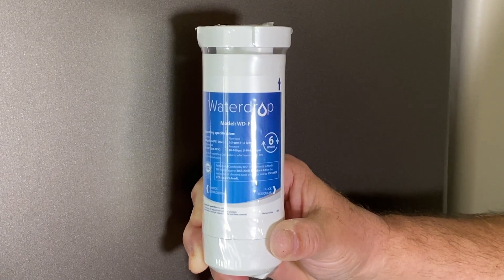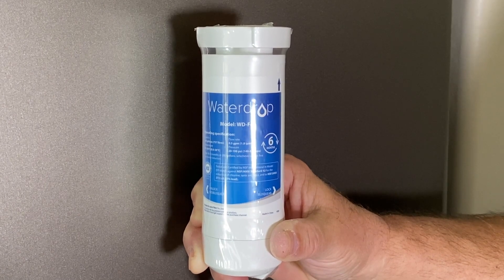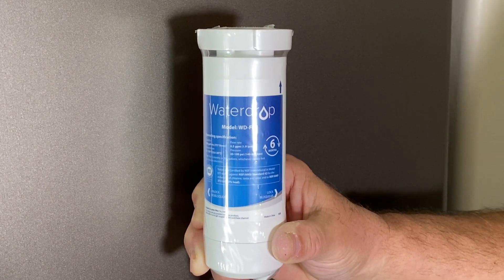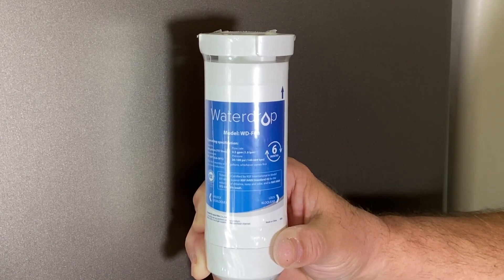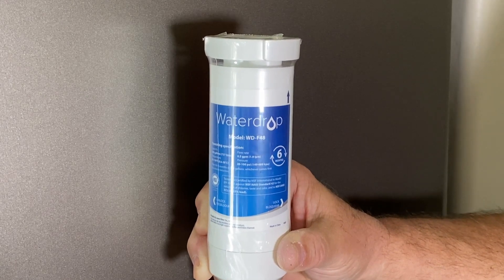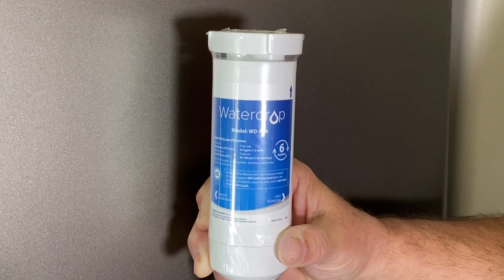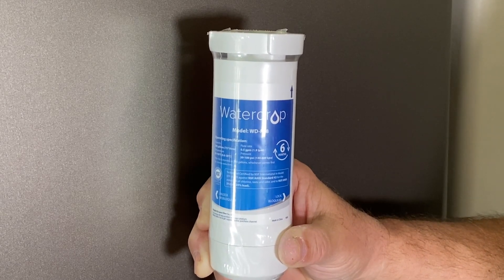Let's take a closer look at this WaterDrop refrigerator filter. I wanted everyone to understand that WaterDrop has a wide range of filters. We have a GE refrigerator, and I found that I could buy the WaterDrop filters at a considerable savings compared to the GE filter that was recommended by the manufacturer.